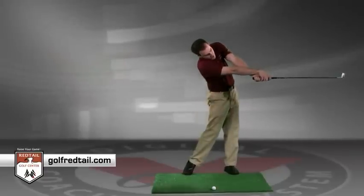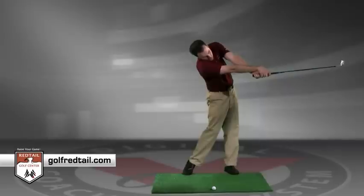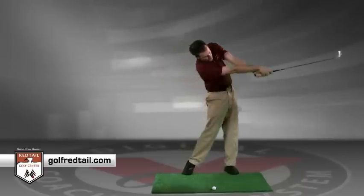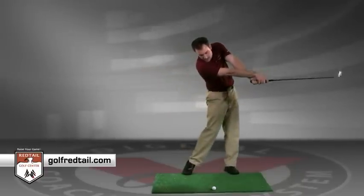Back — club has been released, right hand over that left hand, club face is closed down. Release, club is extended. Four times, five times.